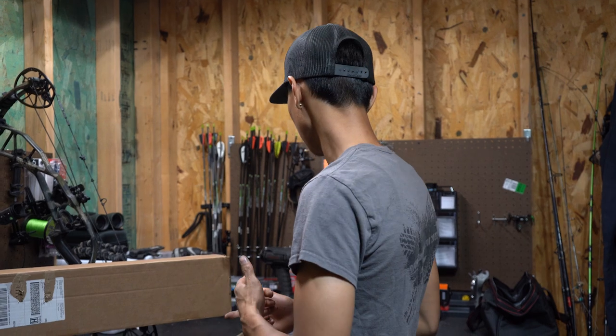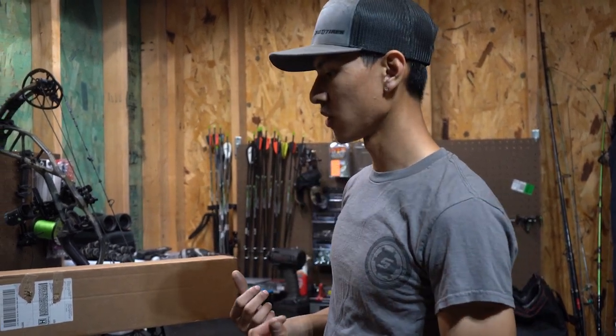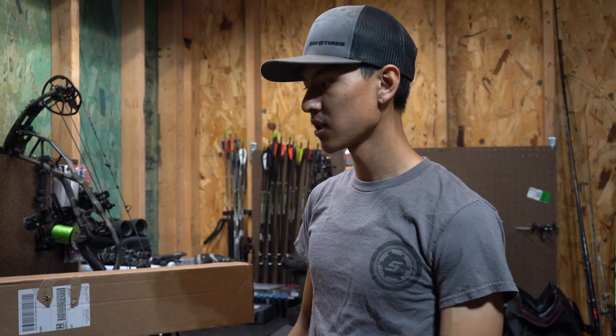All right, welcome back to another video. Today I'm gonna show you guys a little trick I like to do when I build my arrows to make them just slightly more accurate.